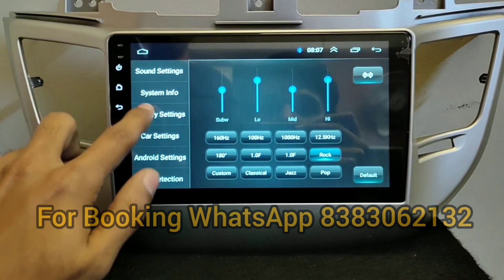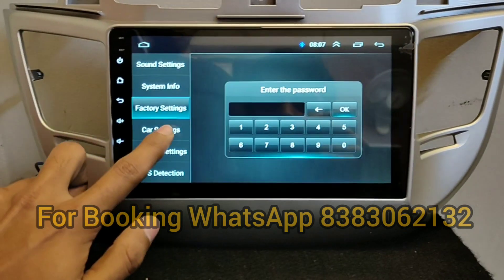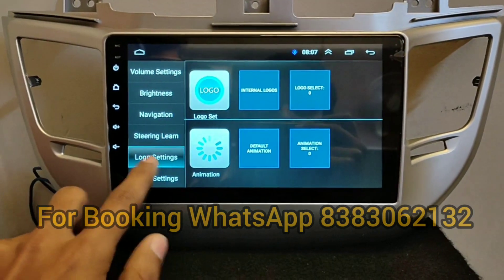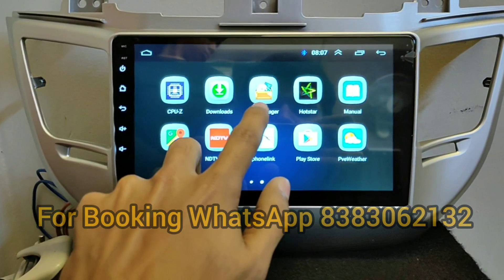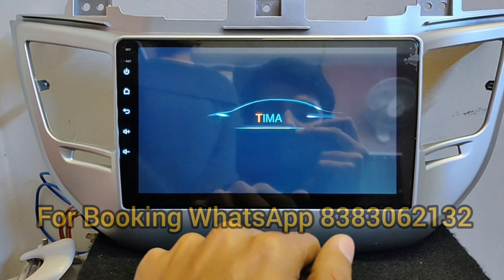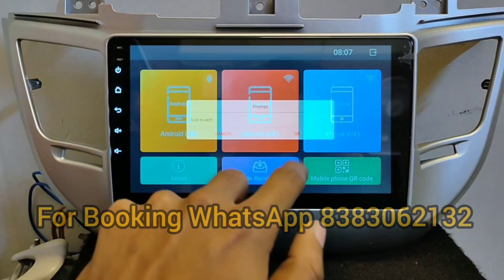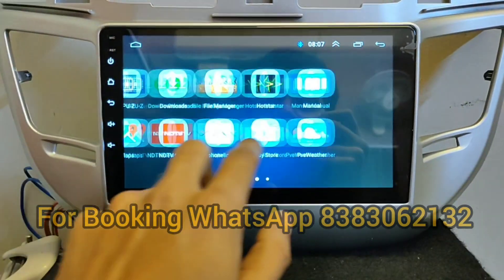These are the sound settings. The system information shows 2GB RAM and 16GB ROM. You have factory settings, volume, brightness, navigation, and steering wheel control functions, as well as CPU-Z, file manager, manual, Google Maps, and mirror link. Android USB, Android Wi-Fi, and iPhone Wi-Fi are also supported, along with DVR and YouTube.